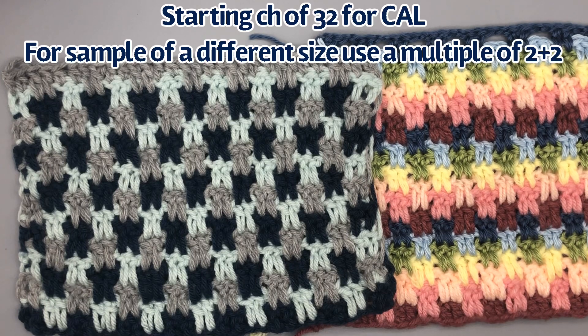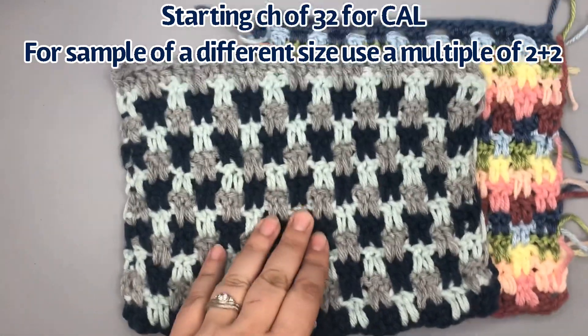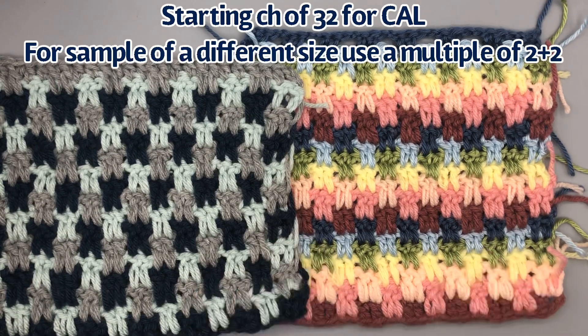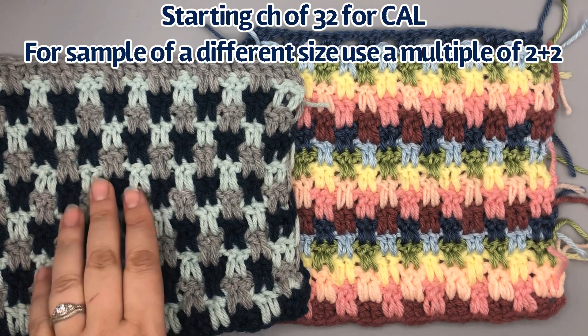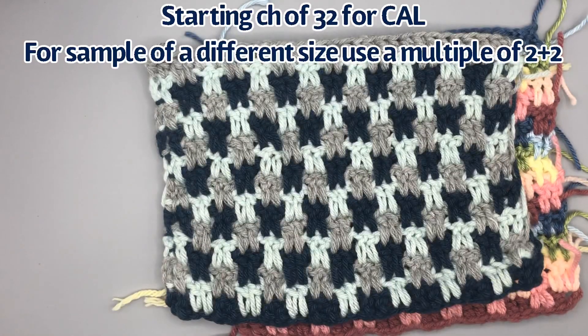If you're not doing the crochet along with us, what you're going to want is a multiple of four plus two. Here's my three-color sample, and then you can see I also did this with multiple colors to get that rainbow effect. A lot of our stitches so far have been playing with texture, but I think this stitch mostly is just playing with color.